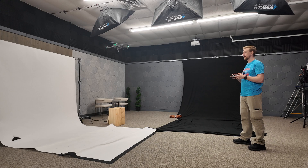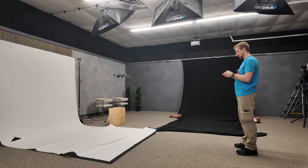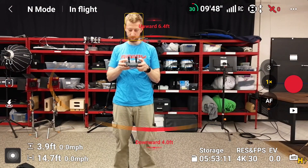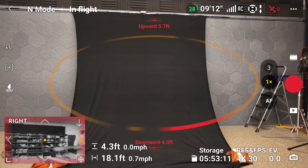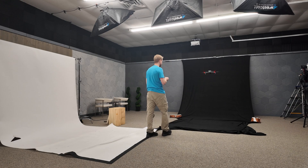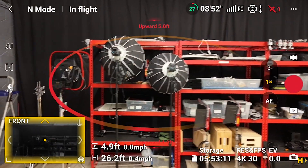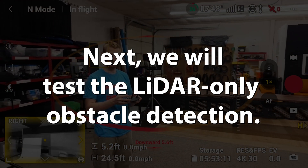For the next test, we came indoors, set up a black cloth and a white piece of paper, and saw if it could avoid hitting those things as you flew towards them. We wanted to see if its LiDAR and vision system could detect plain surfaces with no detail — just plain white or plain black. Going forward, it just does not like it. Reversing — it detects that as an obstacle too. It was trying to go around it. Towards the solid black surface — it definitely sees it. So solid surfaces are detected by both the LiDAR and the vision system.